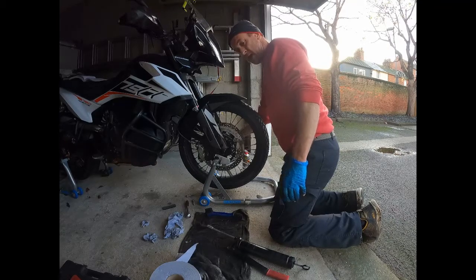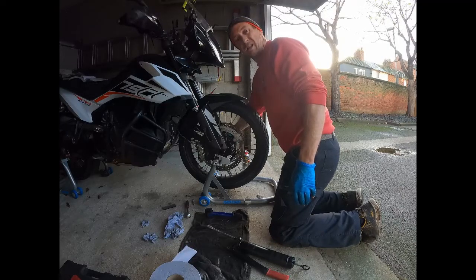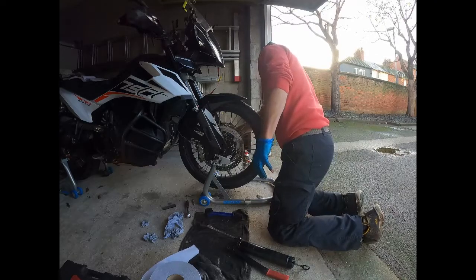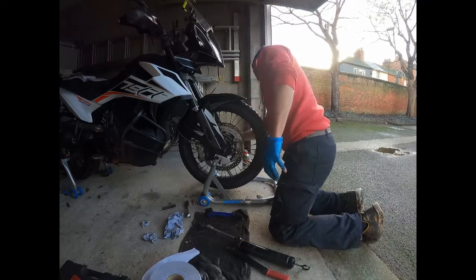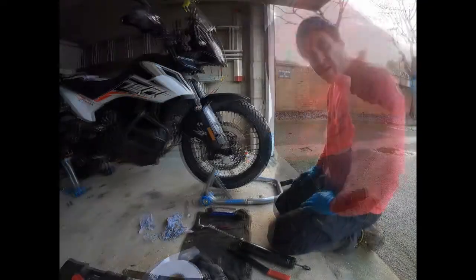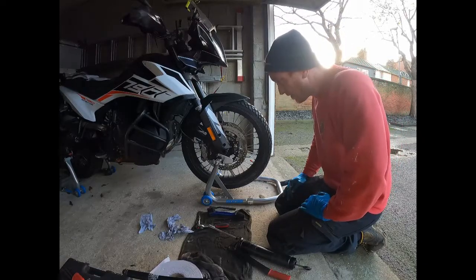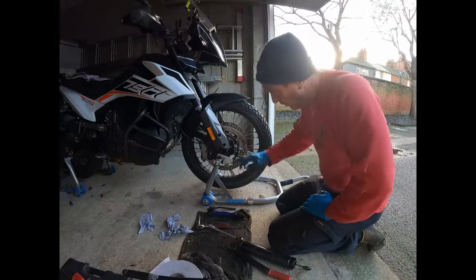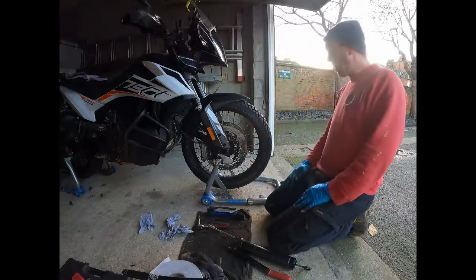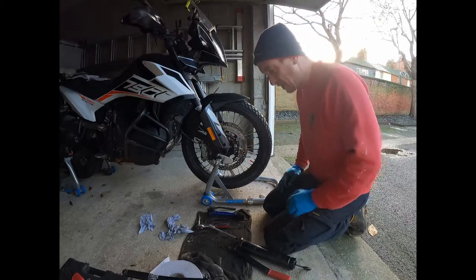The caliper bolts do need a little splash of loctite, so we'll have to go and get that out of the cupboard because I don't have it in here. I don't have any loctite to put on the bolts, so I'll come back to that and get some. I'll put that back on. Glued my little reflector back on.